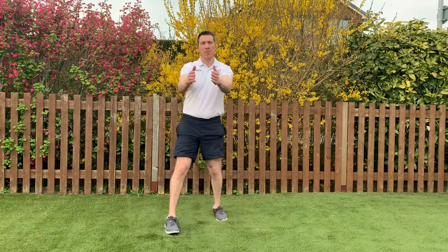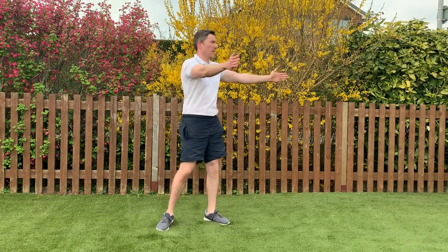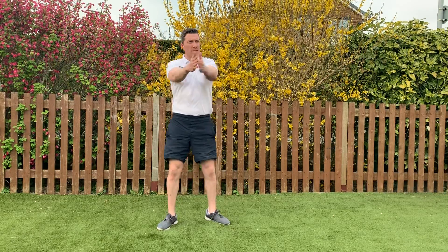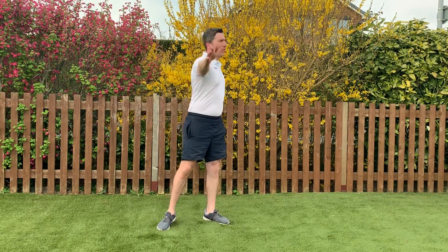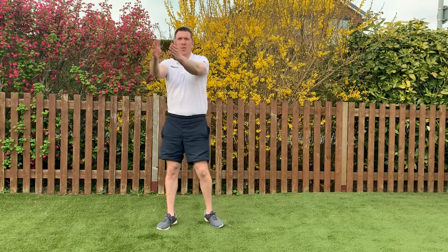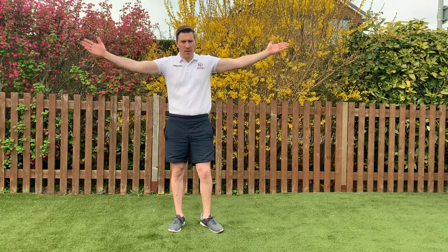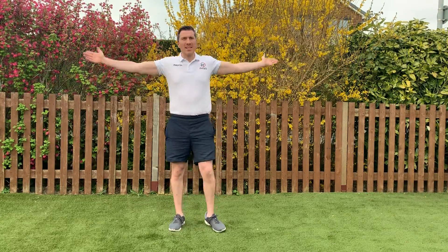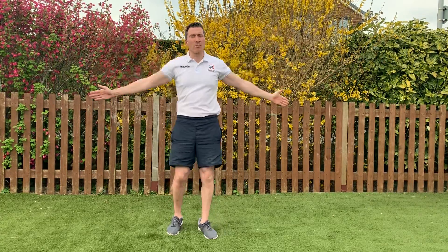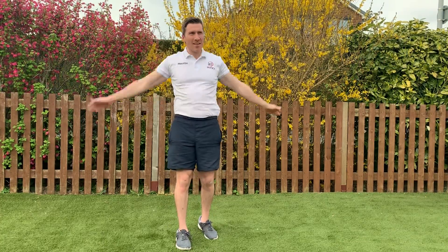Right, let's come up through our upper limb. Let's open our chest. We'll go into some little circles, nice and easy. Get those shoulders warmed up. Okay let's reverse them, nice big circles now.